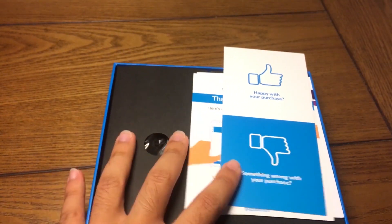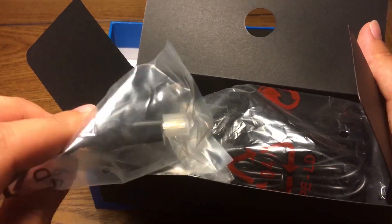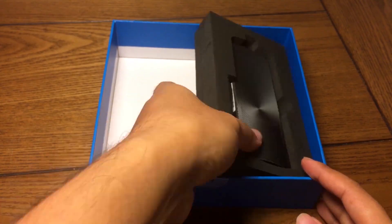As you can see, it's easy to open — it slides right out, there's no real hassle to get the PC out of the package. What's inside the box is the mini PC, an HDMI extender, and the power cable.